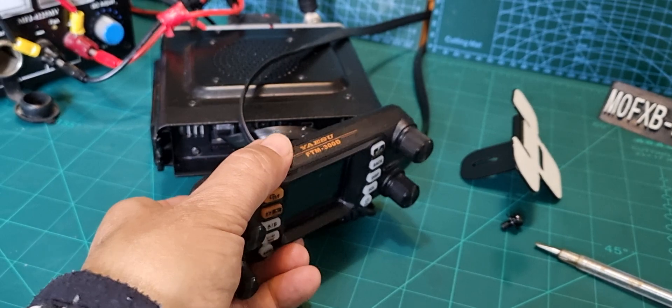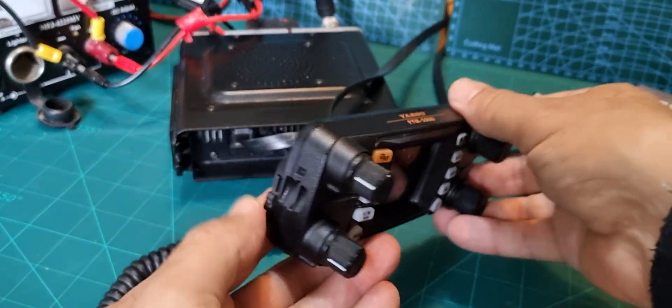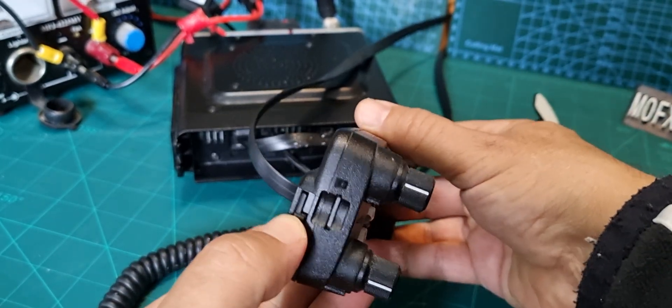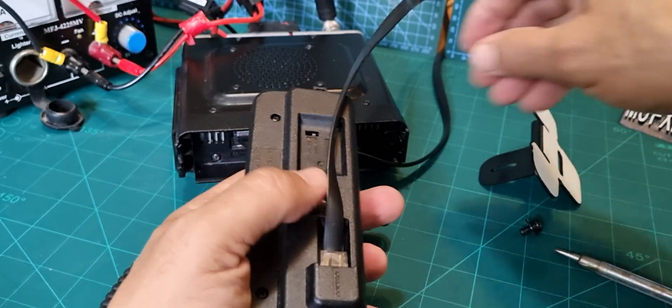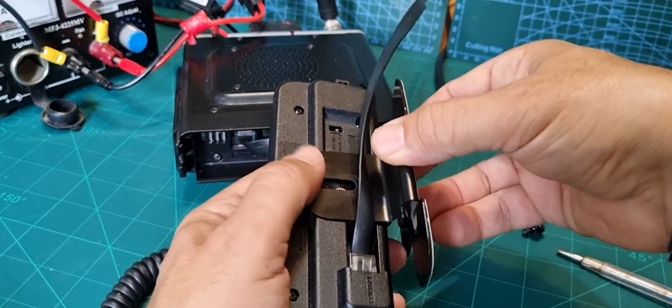The head unit just goes in like so and clips — there's a retractable clip here. Push it and it clips into place. But I've chosen to have it separate, which is how I prefer it. Get your stand and try not to scratch the radio.